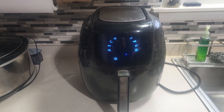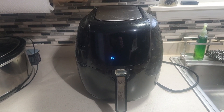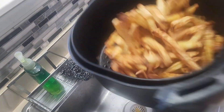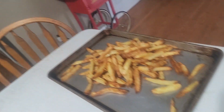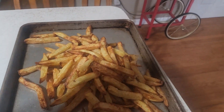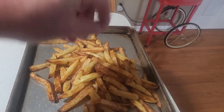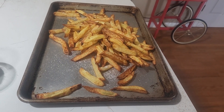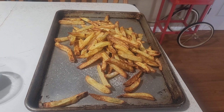Coming up on the last few seconds — we'll see how it looks. Those are good! Now I'll spread them out on a sheet and season with more salt. Well there you have it — that's how I make homemade french fries in the air fryer. Hope you give it a try and enjoy. Thanks for watching!